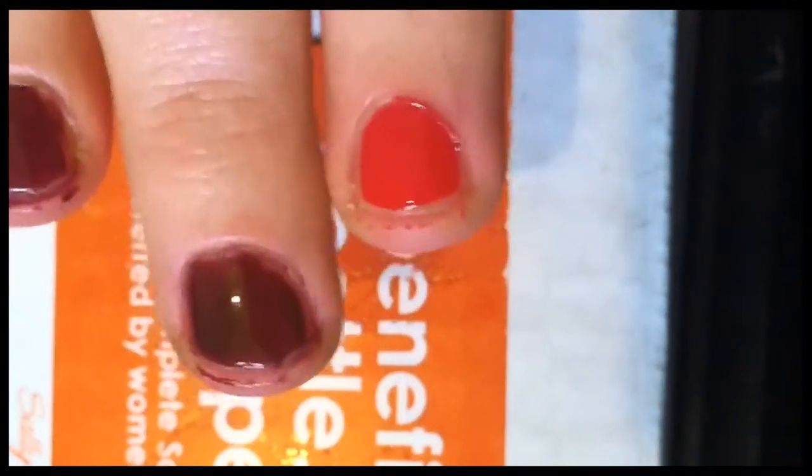Now with just one coat, it looks pretty good. I wish my nails were longer because it would probably look better on longer nails. I'm going to finish it up and then we'll check out what it looks like when it's done.